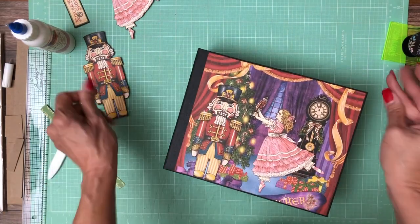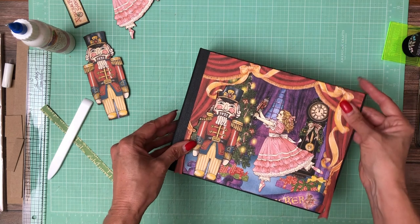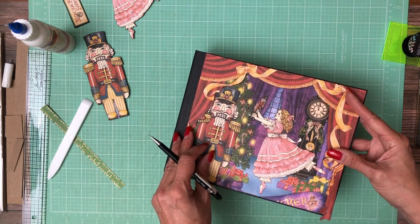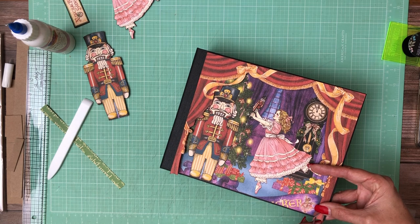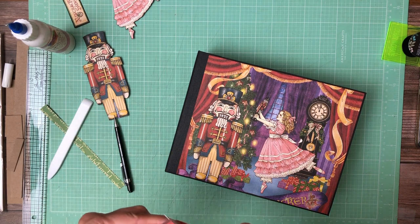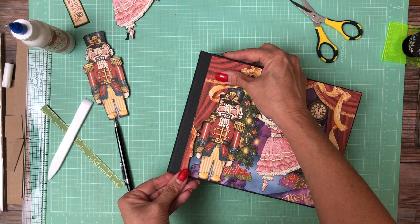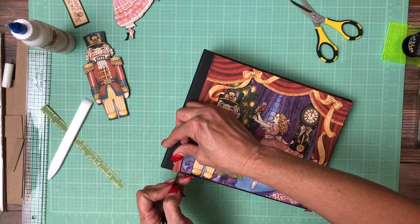A little bit of glue there. The next thing I'm going to do is add my curtains, and it looks like I need to trim the bottoms off just a little bit, so I'm going to lay it on and mark it with my pencil and cut off just this last little bit. I'll hand trim it and then do the other side — just a tiny bit needs to be trimmed off.